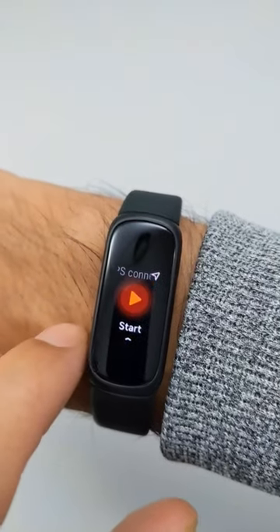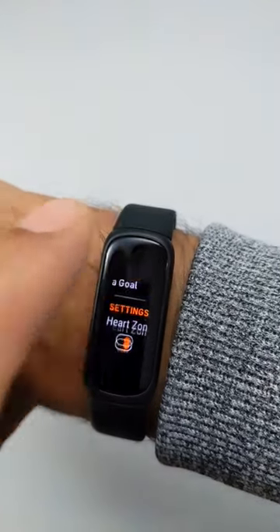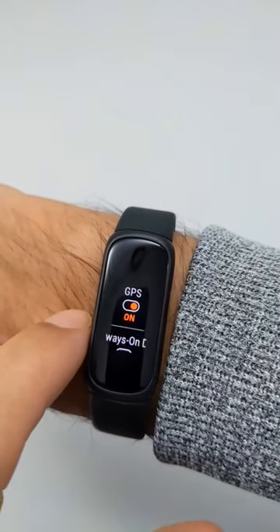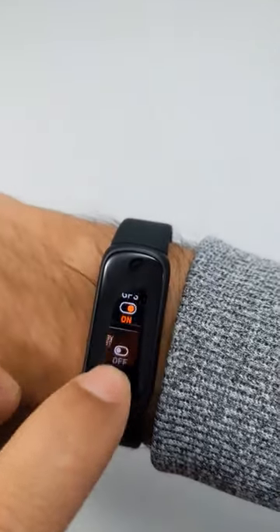Push start, and then you're going to see a start, set a goal, heart zone notifications on or off, GPS on or off, and then you have always on display.